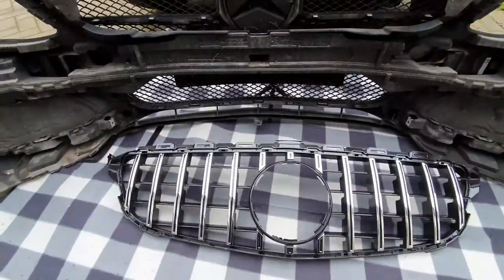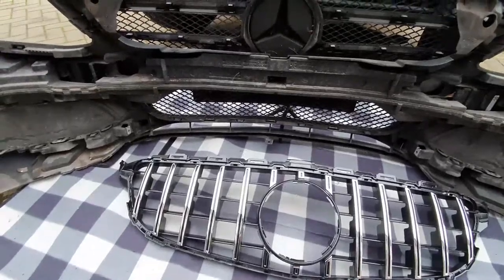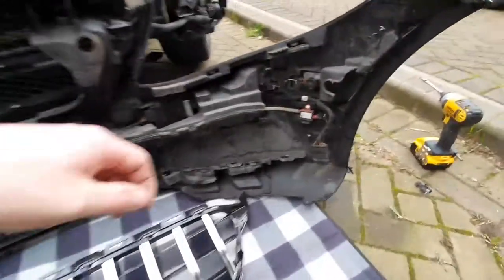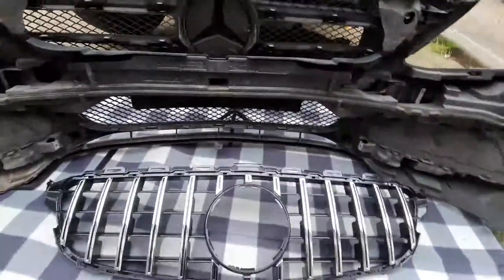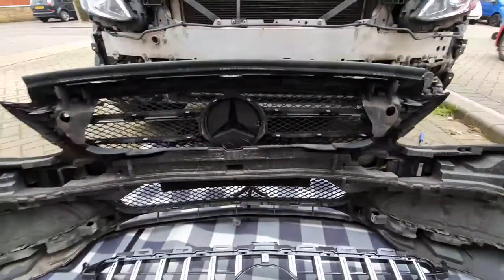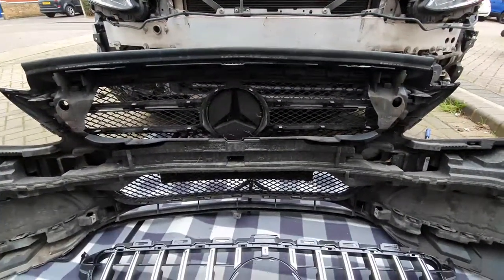So that's the bumper now off. Obviously don't forget to disconnect the wiring harness on the side. Next thing is removing the old grille and putting on the new one.